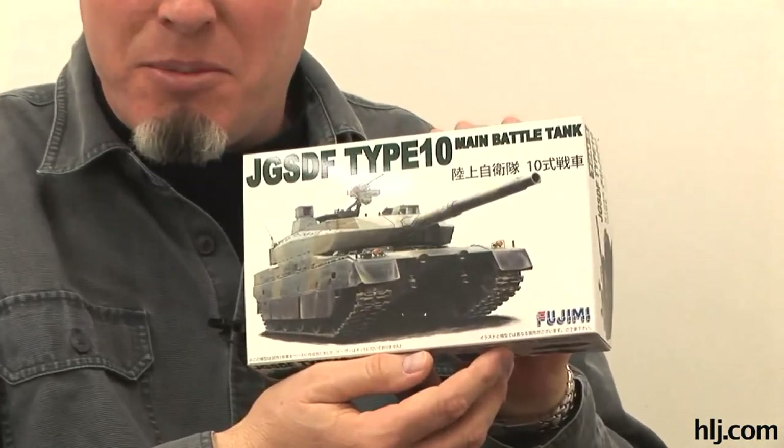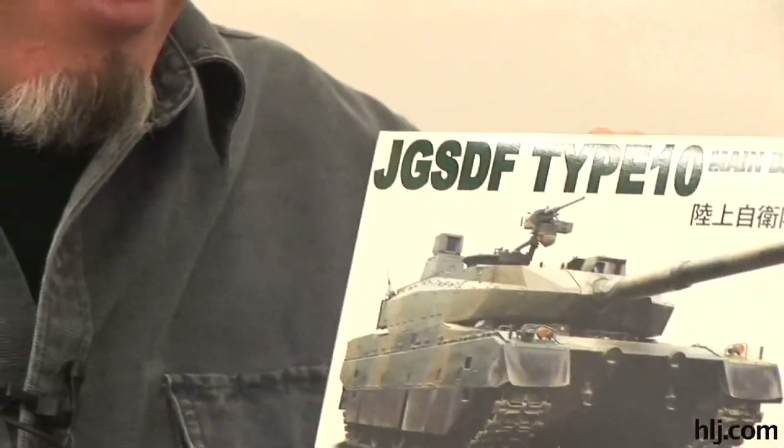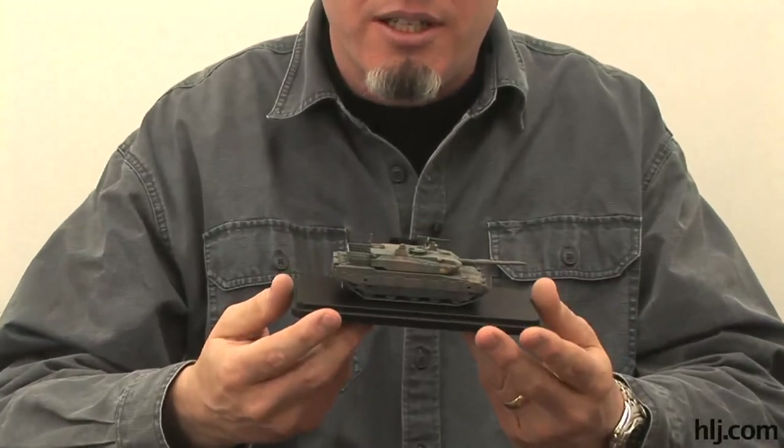Hi folks. You may remember me. I'm Brian Keeney, the website manager at HobbyLink Japan. We've been doing a series called Boss Builds, where I've been building the Fujimi Type 10 main battle tank. It's been a while since we've talked about this. In the last couple episodes I did a Predator and the Naboo Starfighter from Fine Molds, but I finally finished the Fujimi 1/72nd scale Type 10 main battle tank.